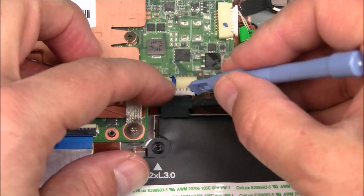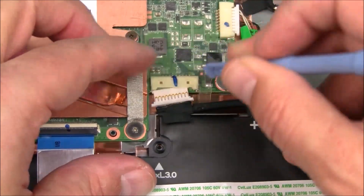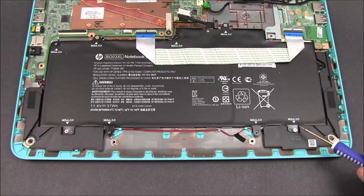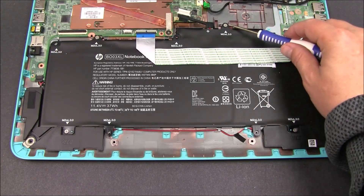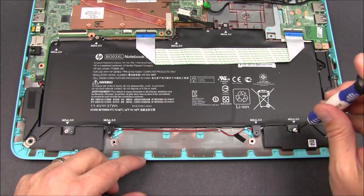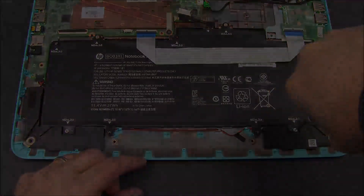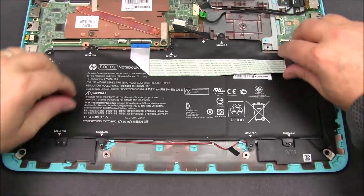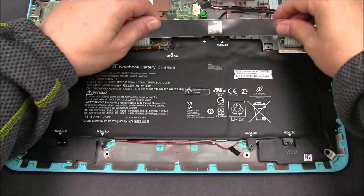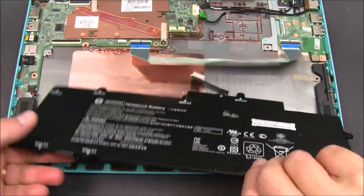Now with the palm rest removed, you'll have easier access to slide out the battery cable that's connected to the motherboard. You're now going to remove the four screws that are holding the battery in place. The ribbon going across the battery is held with double-sided tape — you'll need to lift that up and get it out of the way in order to remove the battery. You are now able to lift the battery up and out.